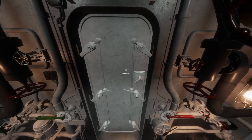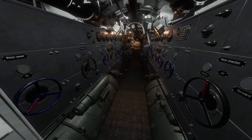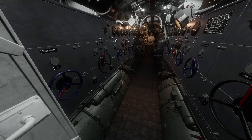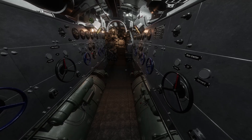Continuing aft into the e-motor room, you will see two Siemens Schuchertwerk GU electric motors, primarily used for running submerged. Each motor produces 370 shaft horsepower at 300 rpm and draws their power from the U-boat's batteries.